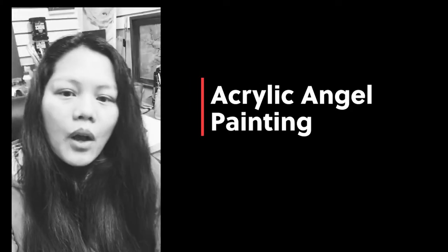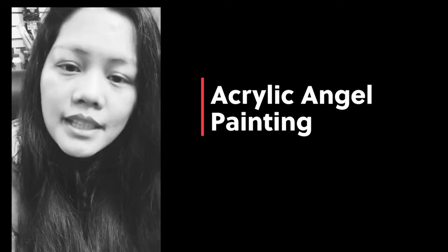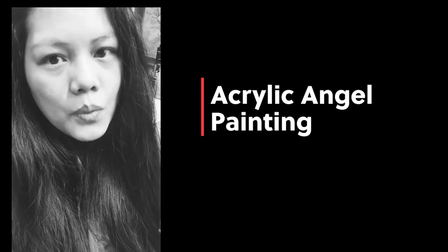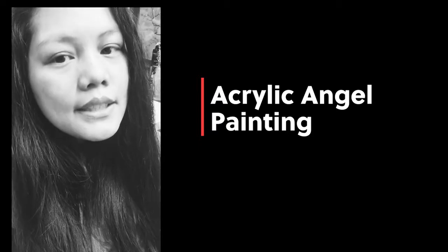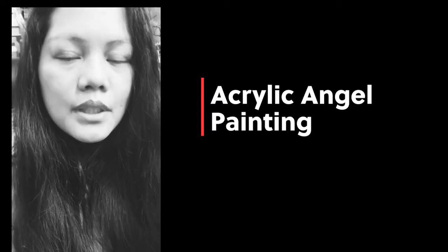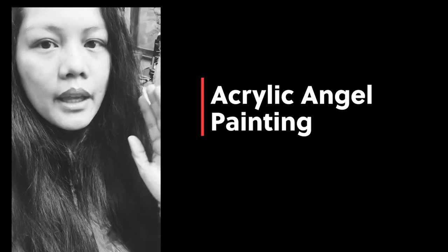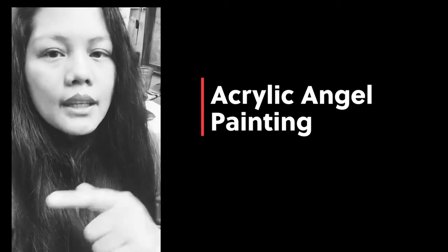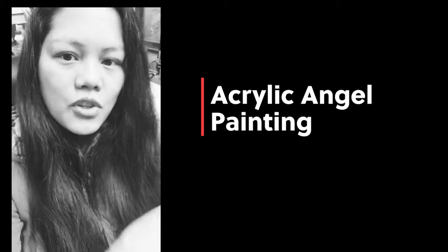Hey, we're back again! Today I will be showing you an interesting subject — acrylic painting for beginners. You can follow along if you're just starting to paint. The subject we're going to do is one of my favorites: an angel. But we're going to do a twist — it's going to have a white and a black wing. I hope you enjoy this one, and thank you for joining me!